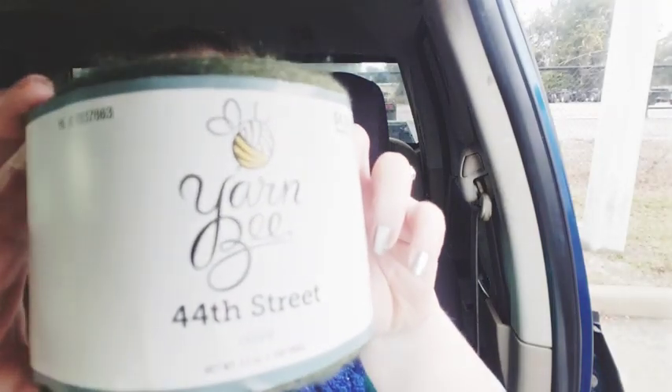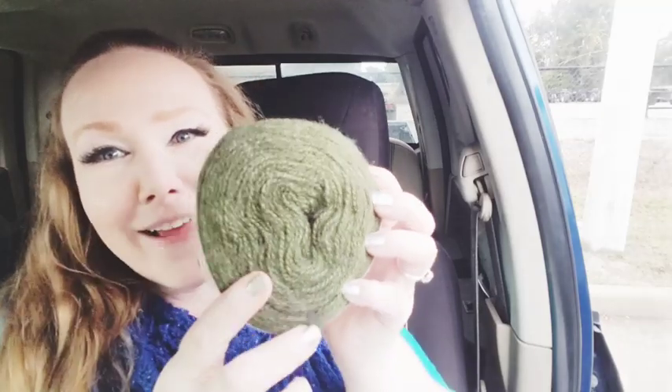I did get some stuff that I've been looking at for a while, and I'm going to show you guys the first thing, which is this right here. So, this is the 44th Street. I got the olive color because I've been wanting to make a scarf for myself in that color. It is super soft. The 44th Street Yarn Bee says $4.29 on there — I obviously paid less because it was on sale — and it is 540 yards, so I love the yardage.